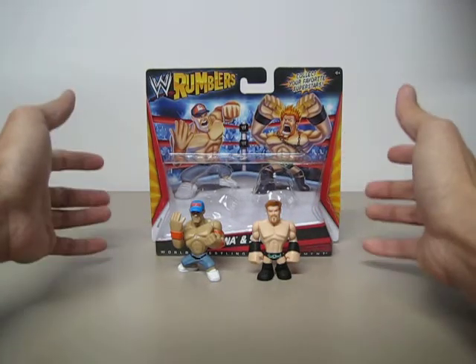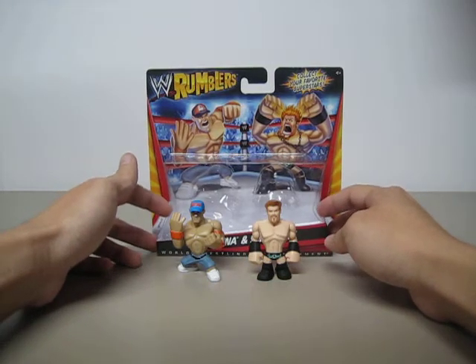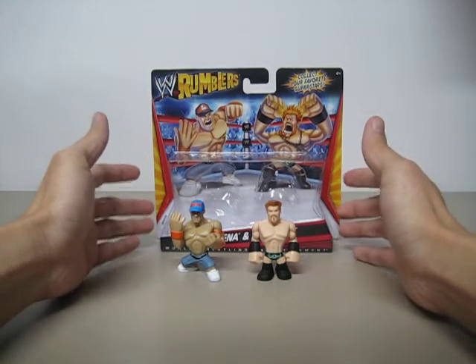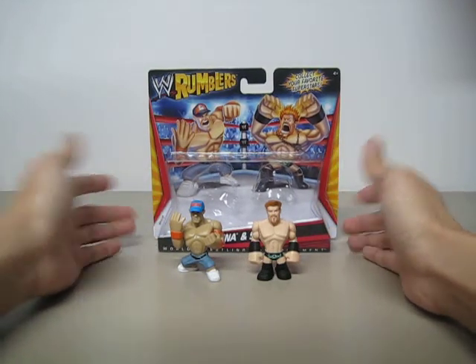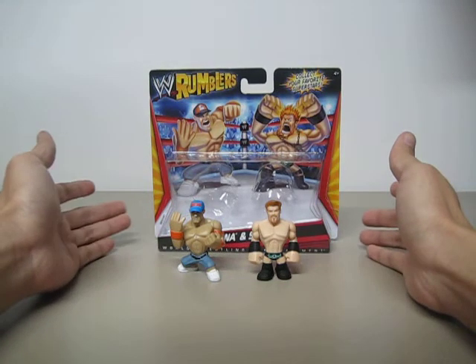Definitely, I would highly recommend this set. For you mint-on-card collectors, it will look very nice on your wall or your shelf. It's definitely a very nice pack for WWE kids fans. Check it out if you see it at Target. Thanks for watching.